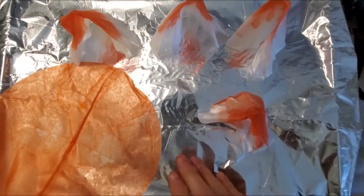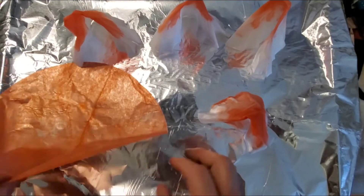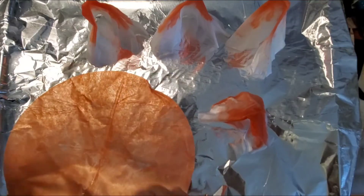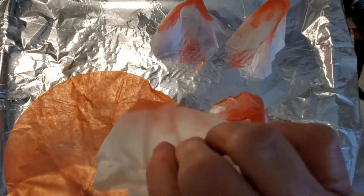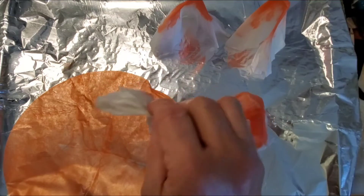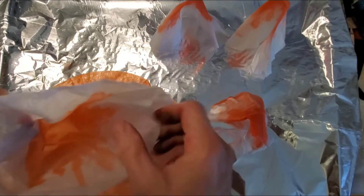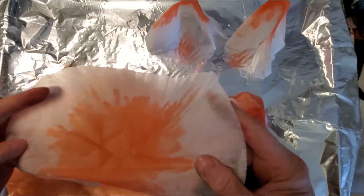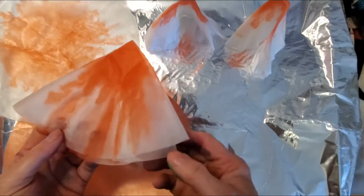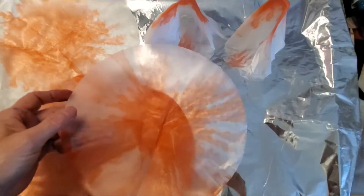I took a cookie sheet, put tinfoil on it, and dipped some coffee filters in the Kool-Aid. They're not quite dry yet. You can tell I dipped the whole thing in one, then I took some, folded them, dipped them in the pink one, and then dipped them in the red one so they're going to be like tie-dyed.